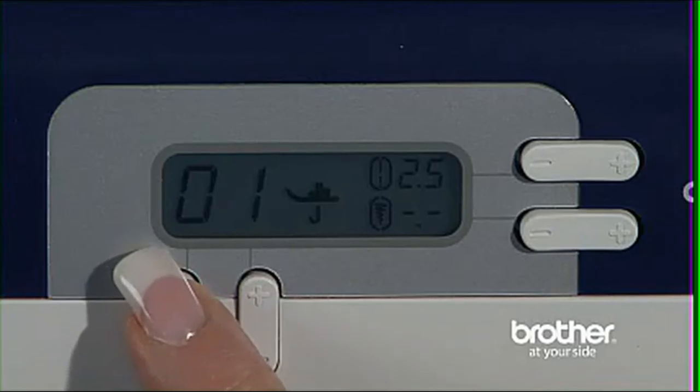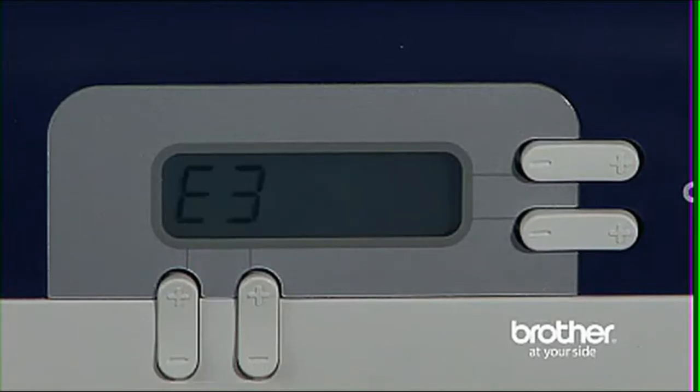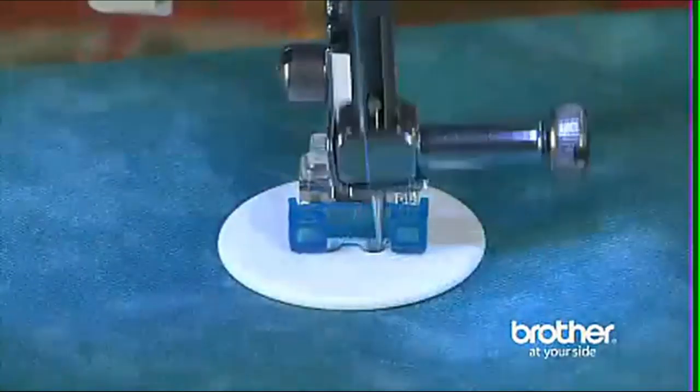If you are using the automatic buttonhole function and you happen to set it up incorrectly, an error message quickly reads on the screen and prevents a mistake in your project. The screen also tells you exactly which foot to use, so there is no need for guesswork.